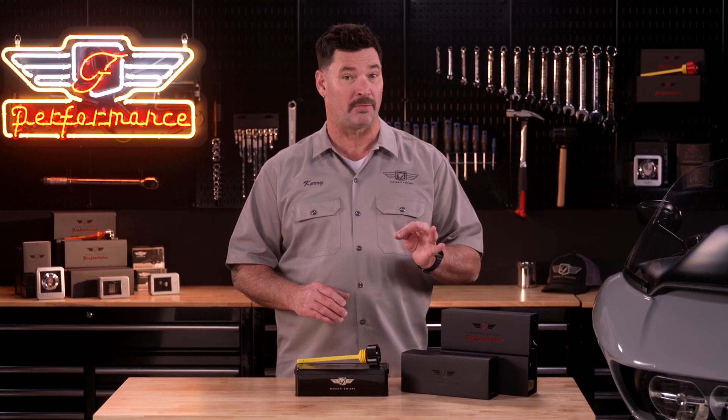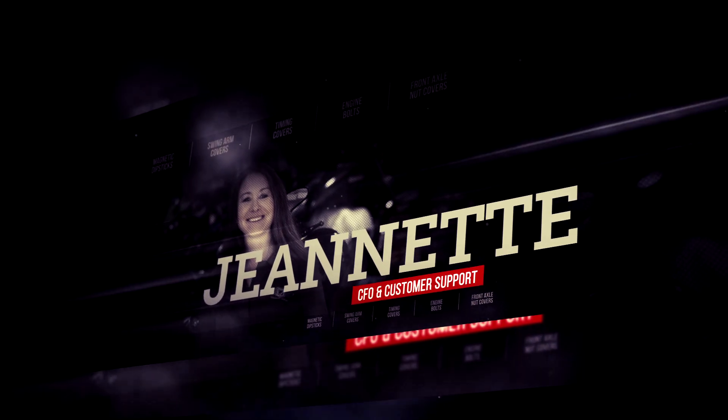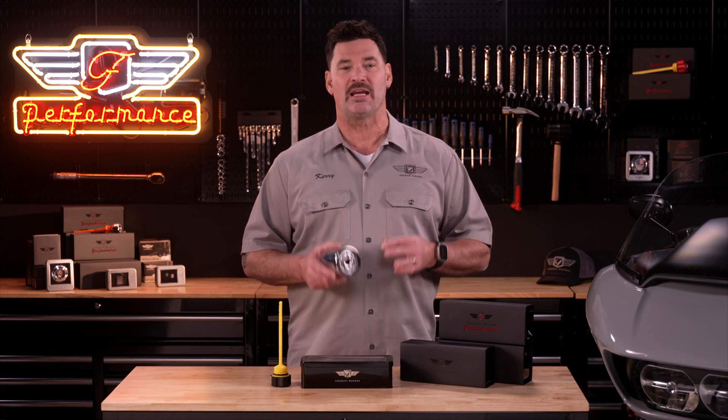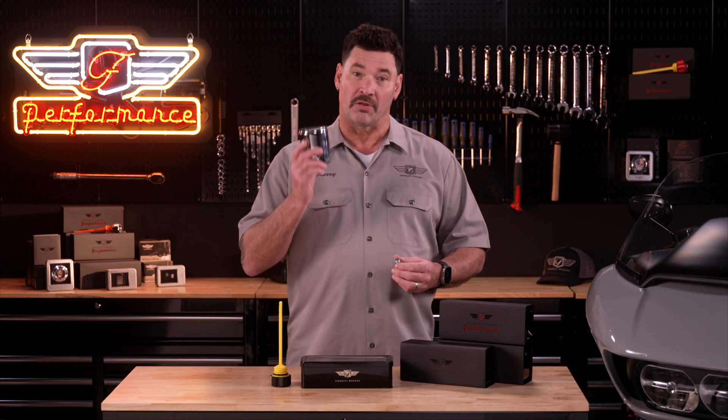Hey everybody, I'm Kerry with Figurati Designs and today we're going to focus on oil — clean oil. More specifically, how to keep it clean and safe for your bike's motor. We all know how important it is to keep fresh, clean oil in all of our bikes, that's why we change it every 3-5,000 miles, but the oil filter and the magnetic drain plug only catches about 80% of the ferrous metals in your engine's oil.